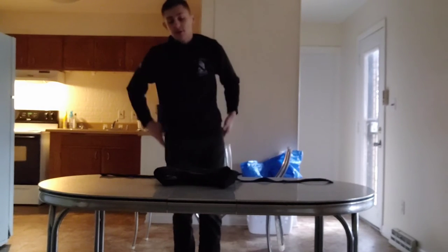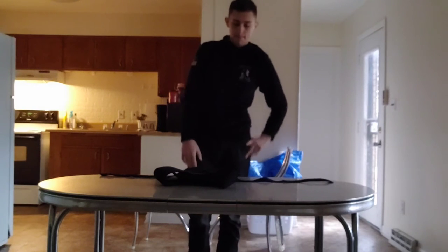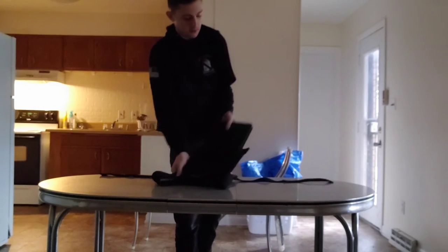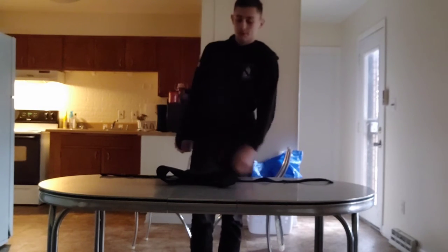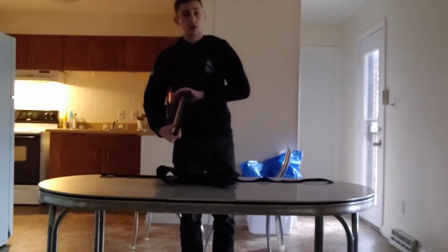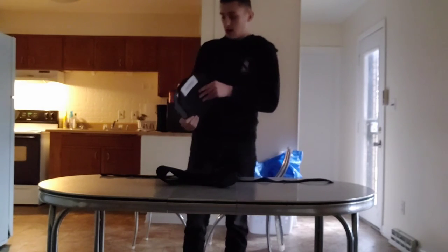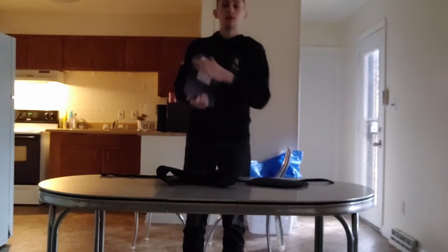Complaints I have: the straps aren't that comfortable, but it's probably not meant to be run with hard armor in them. It's probably meant for soft armor, like Kevlar or something — they also have soft armor on their website. They came with these foam plates, and then these are the actual steel plates.